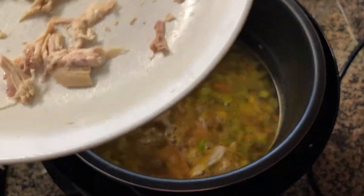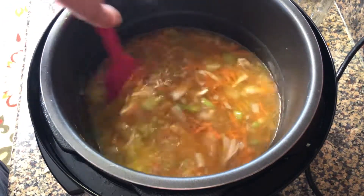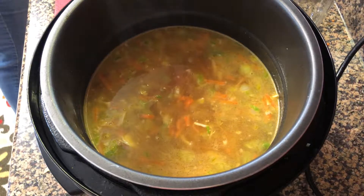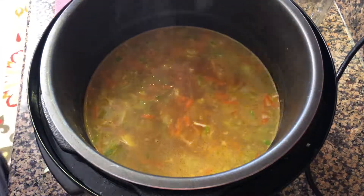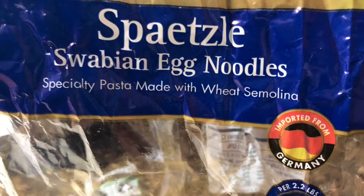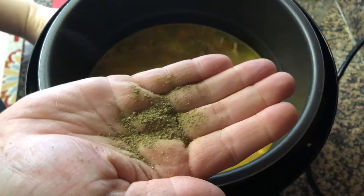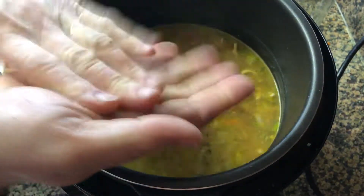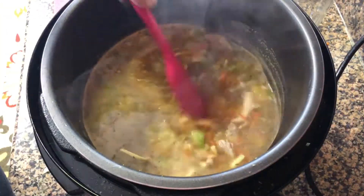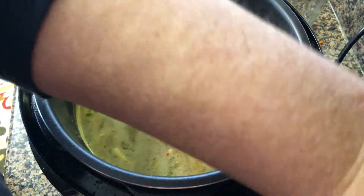Now we're going to carefully stir in that rotisserie chicken that we shredded up earlier. I'm also using a wheat egg noodle — a German brand — in the soup, about two cups. In goes the poultry seasoning and a little bit of cayenne spice, and of course fresh ground pepper. We're going to mix those ingredients together before taking the lid and adding it to the pressure cooker.